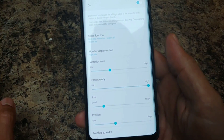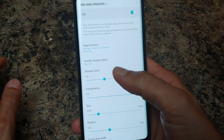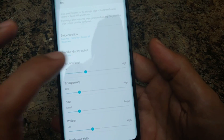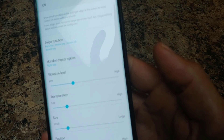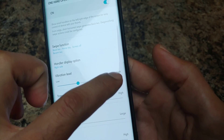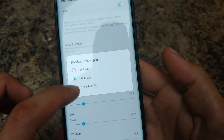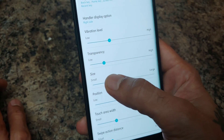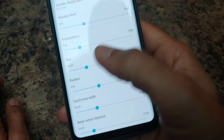Here are the settings for One Hand Operation Plus. You can set the vibration level and the transparency of the little trigger piece — it looks almost like the edge apps panel but sits at the bottom edge. You can put it on either side or both sides; right now I have it on the right side. You can also set the size and increase the width.